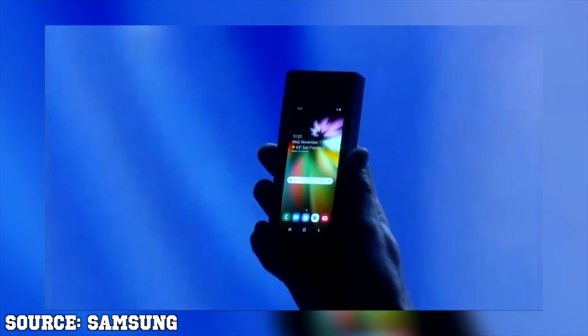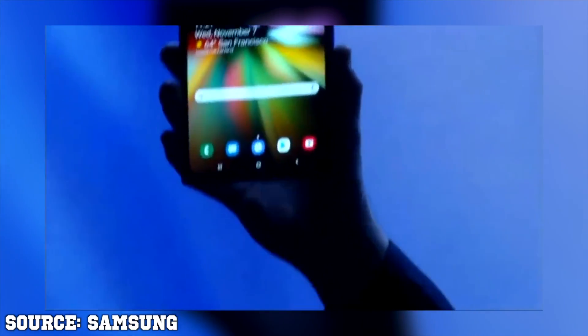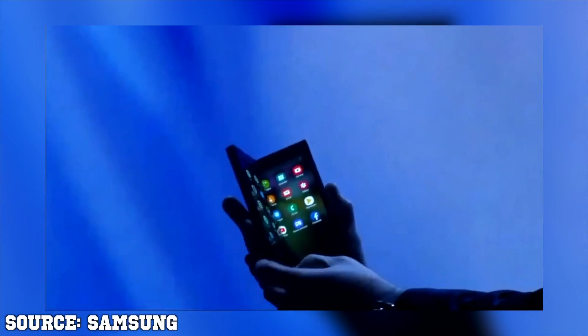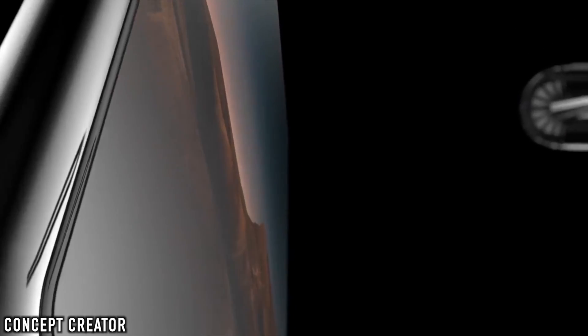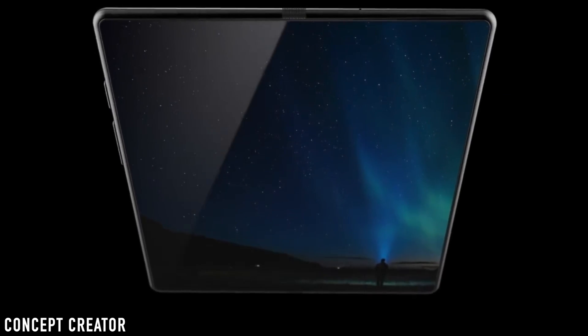The Galaxy F was indeed shown at the developer conference, but it was hidden inside a big case. The actual foldable phone from Samsung won't be a thick brick like that. In fact, it's going to be a very decent-looking phone and tablet, and what was shown might actually give us a look at what the real foldable phone from Samsung could look like when folded and unfolded.